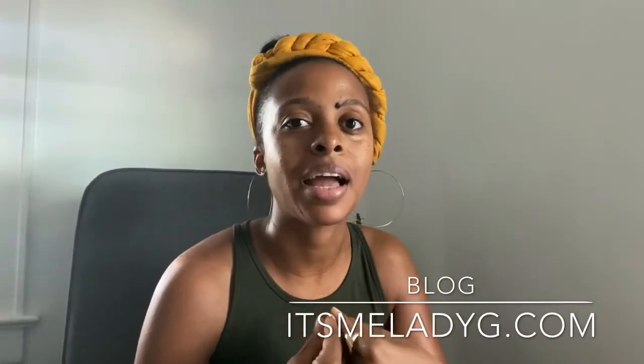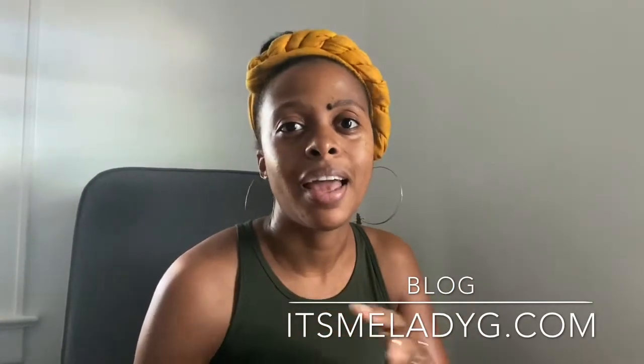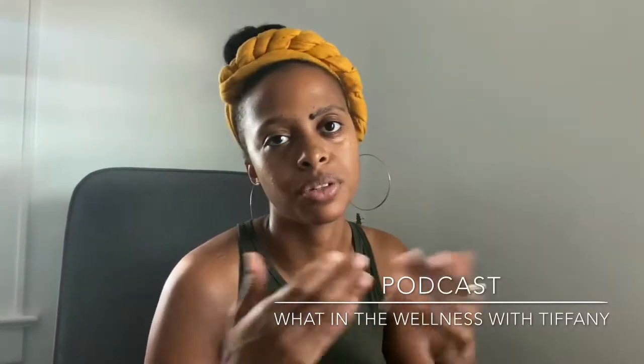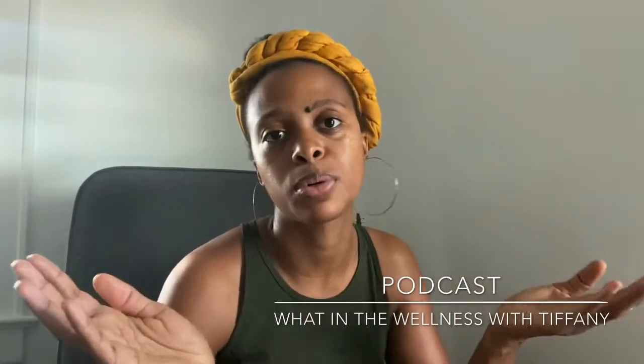If you're new to the channel, my name is Tiffany and I'm a certified holistic health coach. I am the owner and head content director of my blog itsmeLadyG.com, which is a lifestyle wellness blog for women and moms — because not all women are moms. I also have my women's wellness podcast, 'What in the Wellness with Tiffany,' which you can find on all sorts of platforms where you get podcasts.